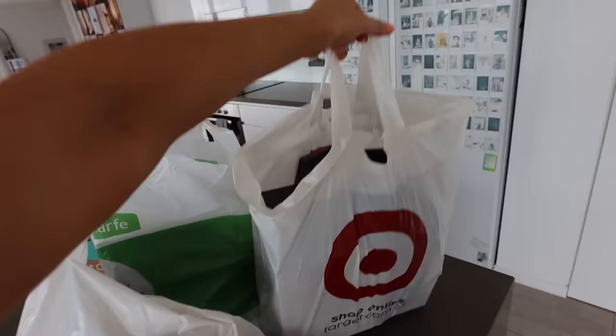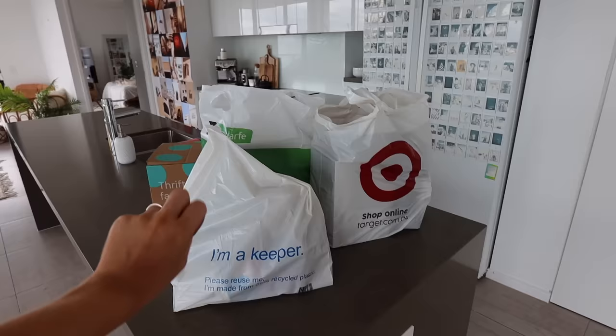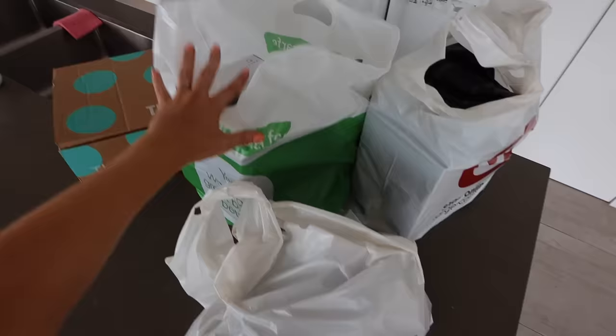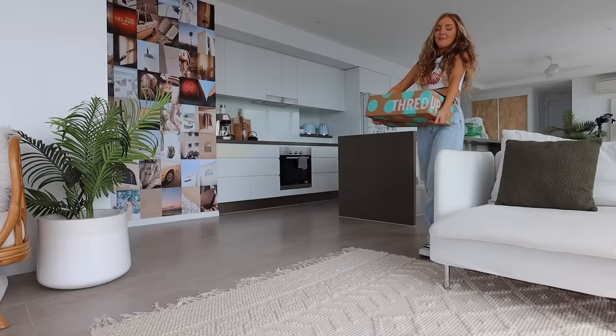Did we go to Target needing just one thing and come back with way too much? Yes, we did. Everything I got was actually on my list for about the last year. I'm a big procrastinate shopper, which I think is good because it means you don't overpurchase. I'm feeling a haul coming on, so I'm going to show you guys everything I got, and I also have this package here that I wanted to show you.